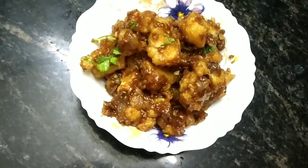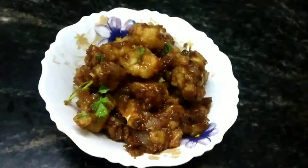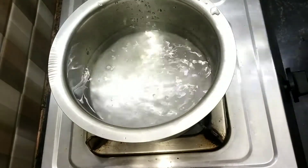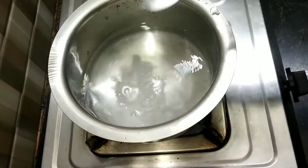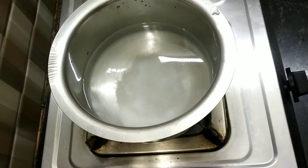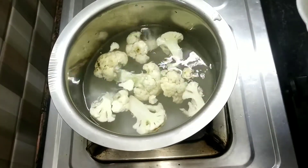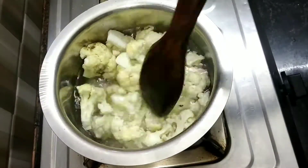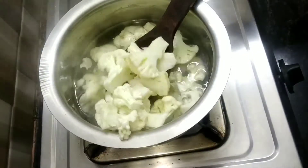Assalamu alaikum everyone, welcome to a new video. Today I am going to make Gobi Manchurian, so let's get started. Take a vessel and add 1 liter of water and 2 teaspoons of salt to it, then add 1 medium size cauliflower florets. Let it boil for 2 minutes and then take it out.